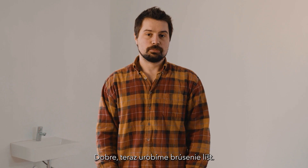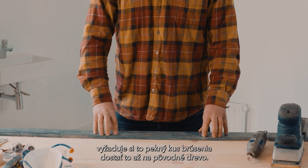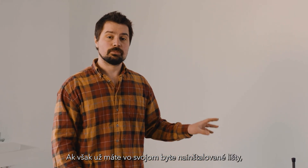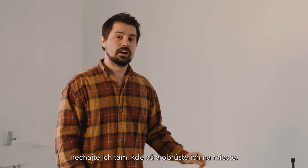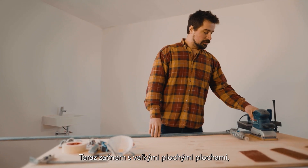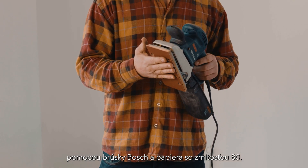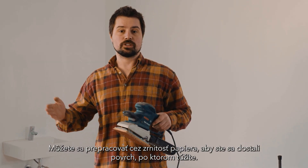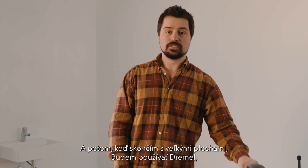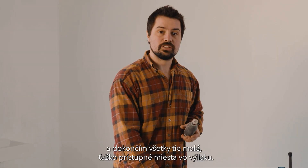Now we're going to do some sanding of the skirting boards. This one I bought second hand and it does require a nice bit of sanding to get it down to the original wood. If, however, your apartment already has skirting boards installed, leave them where they are and sand them in place — if you remove them you risk damaging the wall. Now I'm going to start with the big flat areas using the Bosch sander and an 80 grit paper. You can work your way up through the grits of paper to get the finish that you desire. Then when I'm done with the large areas I'm going to use the Dremel to finish up all of those small hard-to-reach areas in the moulding.